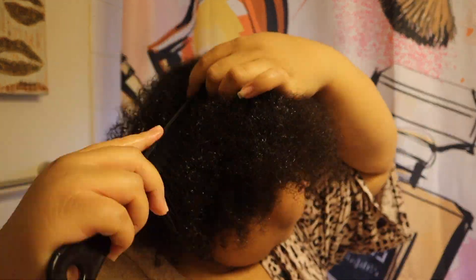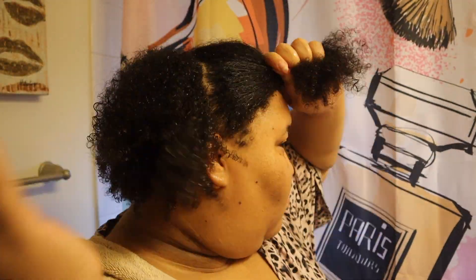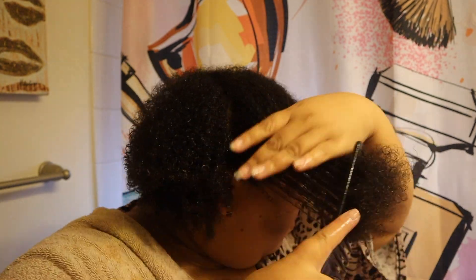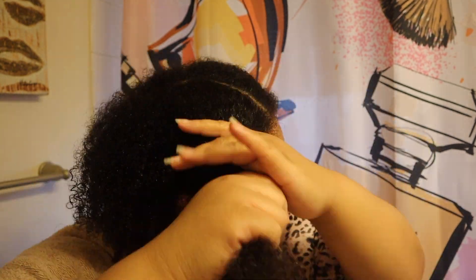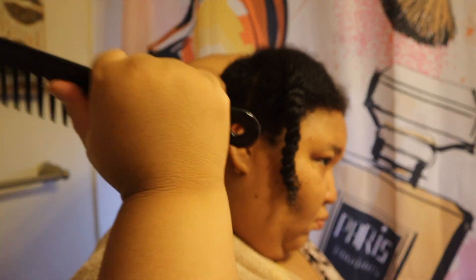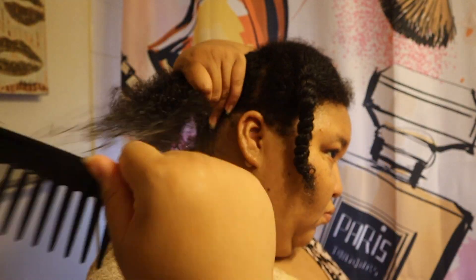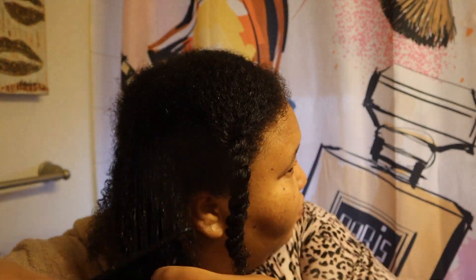I'm only blow drying my hair out enough to get my hair braided down under my wigs. When I wear some of my shorter wigs, I have to be really pristine about my braids. Since I'm not a braider, I go to my stylist and have her perform her wig braid down service — that's how I achieve the flatter look under my wigs.